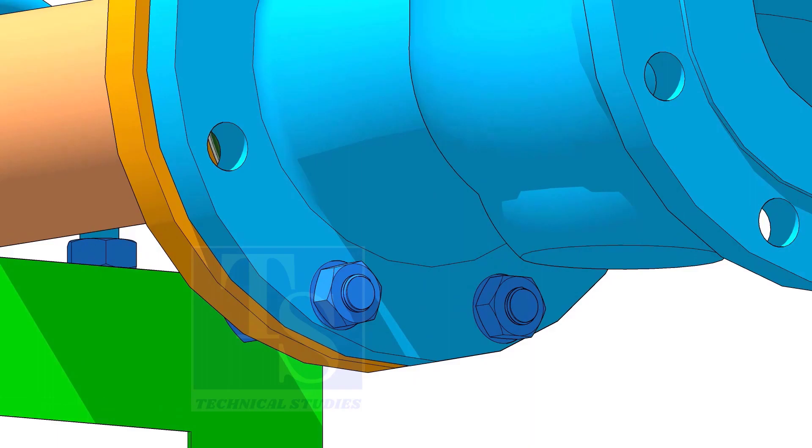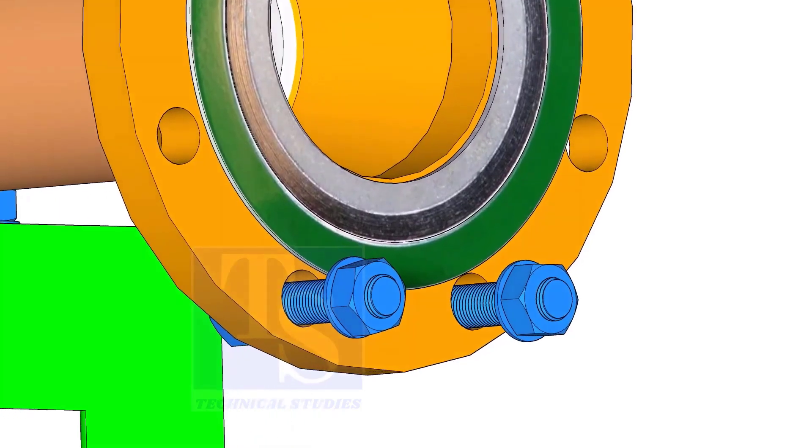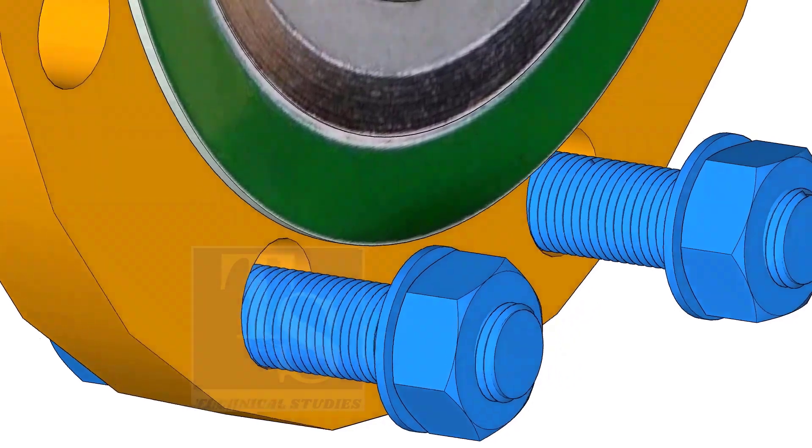Put the gasket in between the flanges. You will notice the gasket sits eccentric to the flange face, because of the clearance between the raised face outer diameter and bolts.